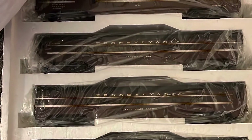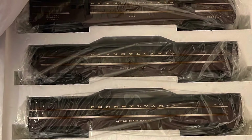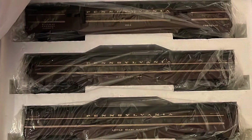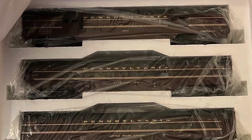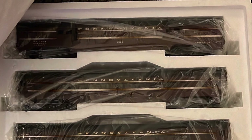I hope you guys enjoyed this little video of my small unboxing and a little sneak peek of the cars I got at Dale's. I had a super fun time — they're a great place to get your trains if you're in the Virginia area, Norfolk, or even Virginia Beach. I hope you guys enjoyed this video and I'll talk to you guys next time.